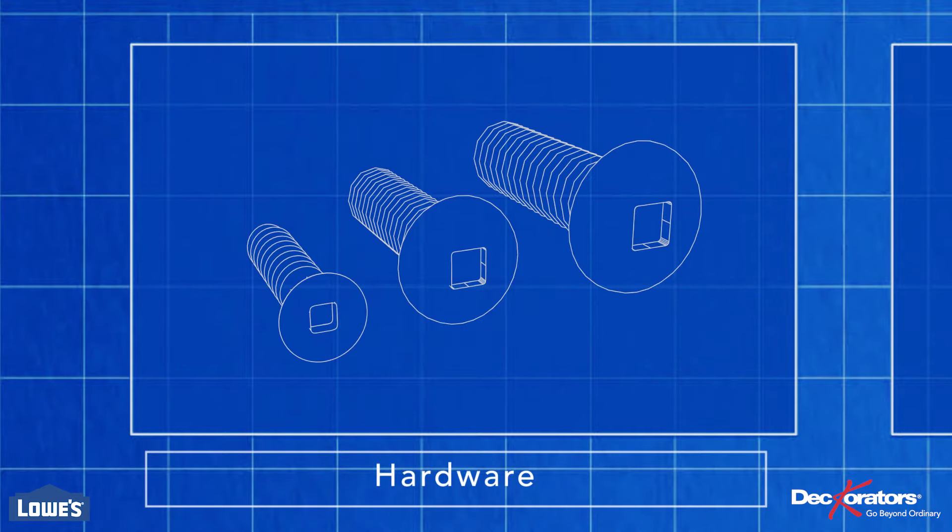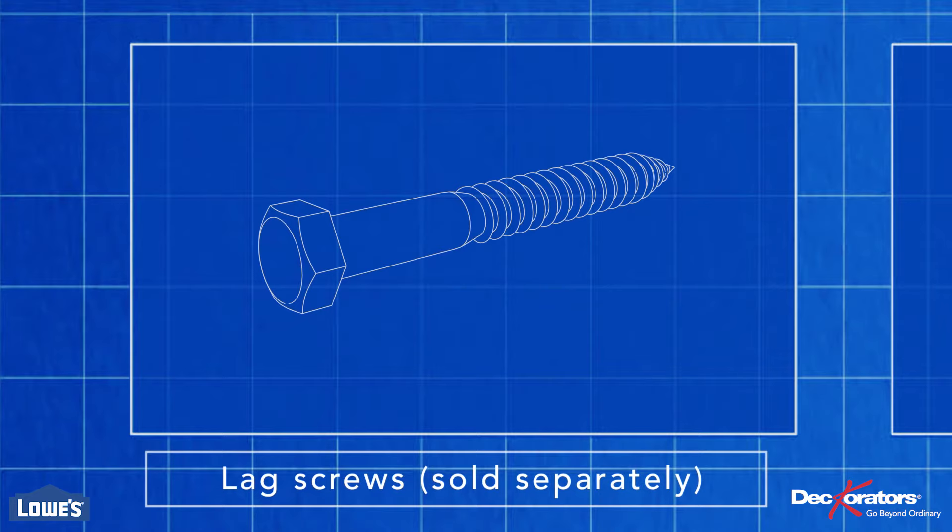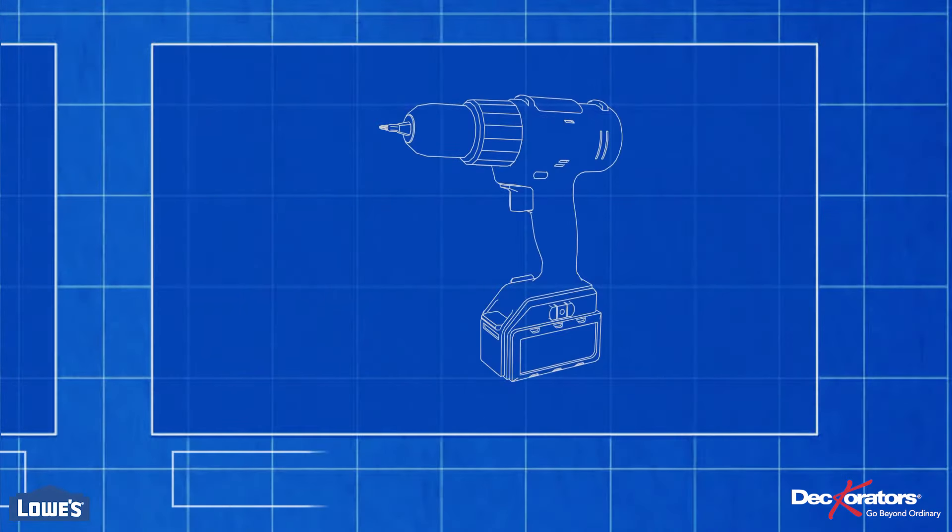You will also need to purchase posts — get one more than the number of railing sections. You'll also need lag screws, four for each post. Be sure they are 5/16 by 4 inches or longer.